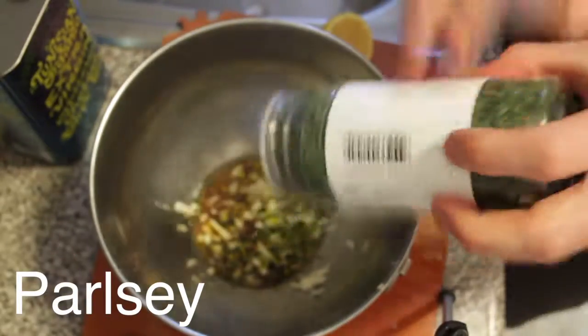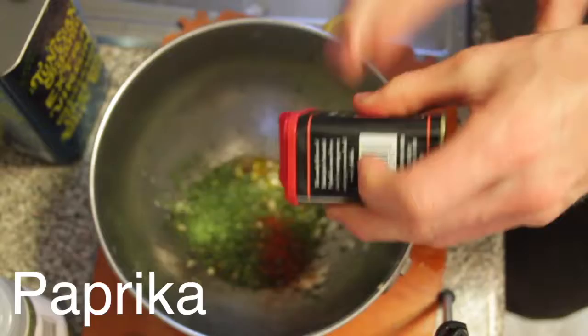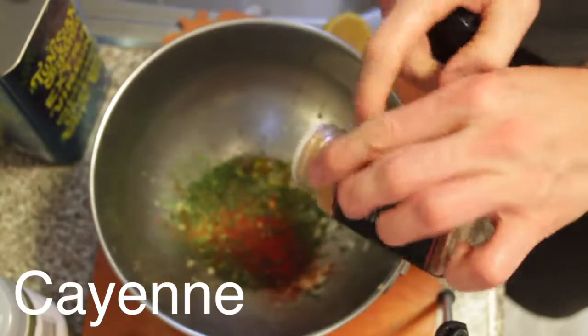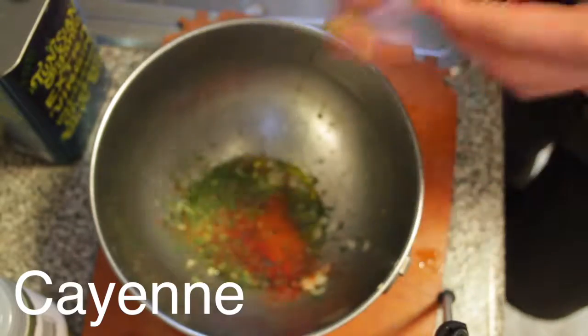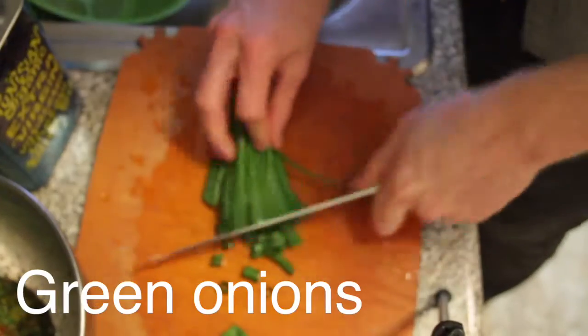I'm gonna use some parsley flakes. You can use fresh parsley if you want — that is totally okay. Smoked paprika, a good amount of that. And I like a tiny bit of cayenne pepper, not even for the heat, it's like almost like a suggestion. Cracked pepper. Salt. Green onion.